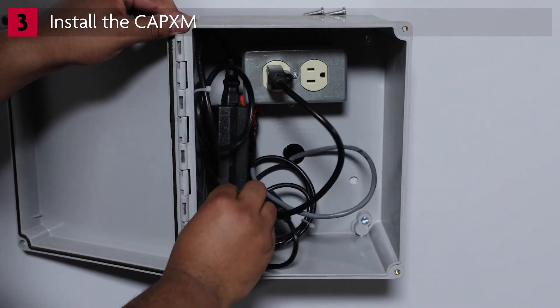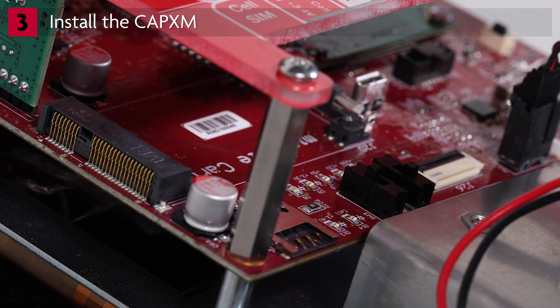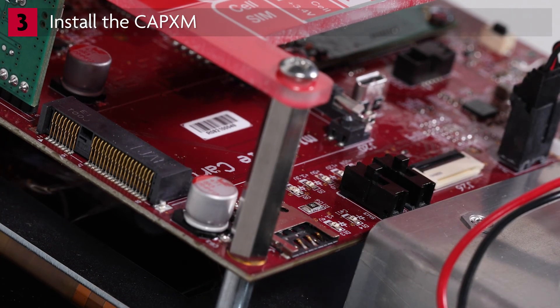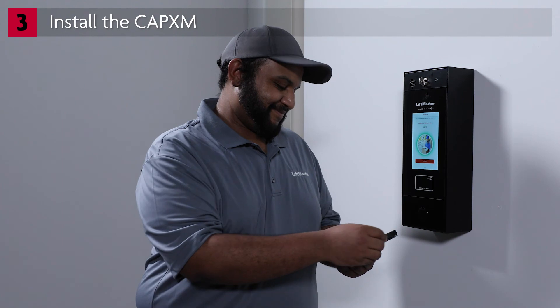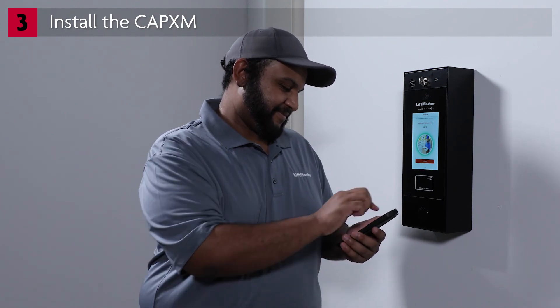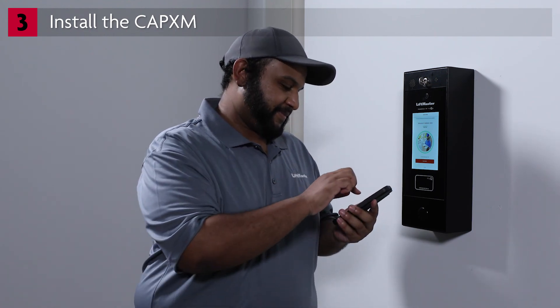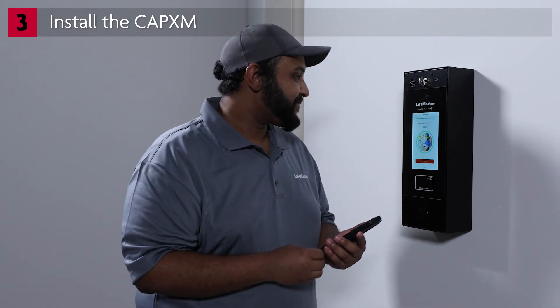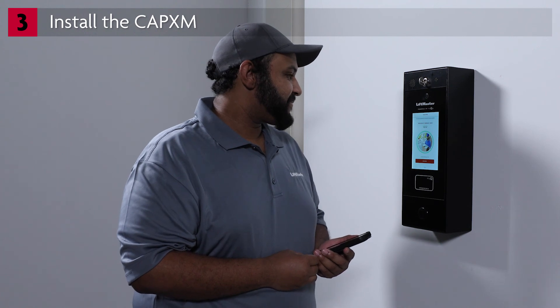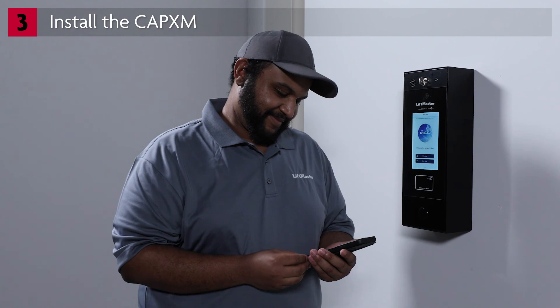Restore power. To exit admin mode, flip DIP switch number one to the OFF position on the CAPEX-M control board. It's time to test the setup. Perform the same tests you did during the setup on your workbench: test granting access through the app using hold to unlock, granting access from a phone call, using a credential such as a card, and using an entry code.